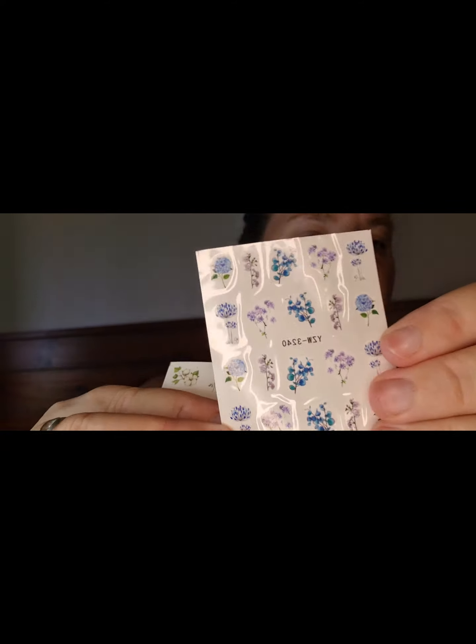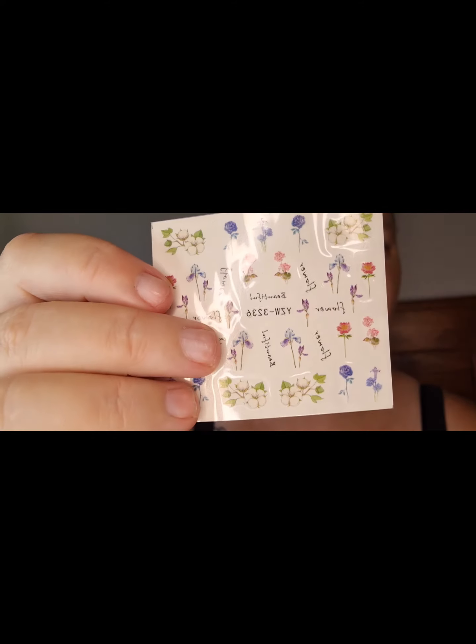So there's twenty water decal stickers. Alright, so that's them.